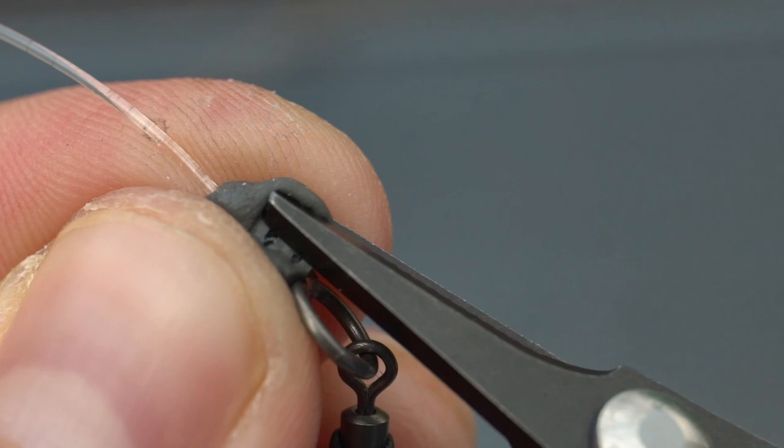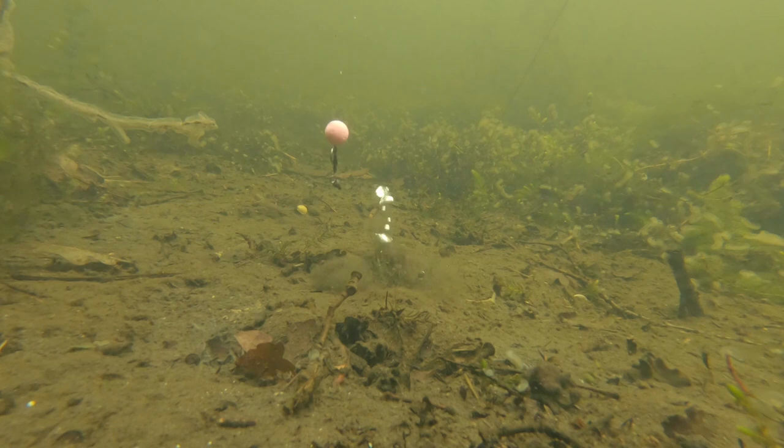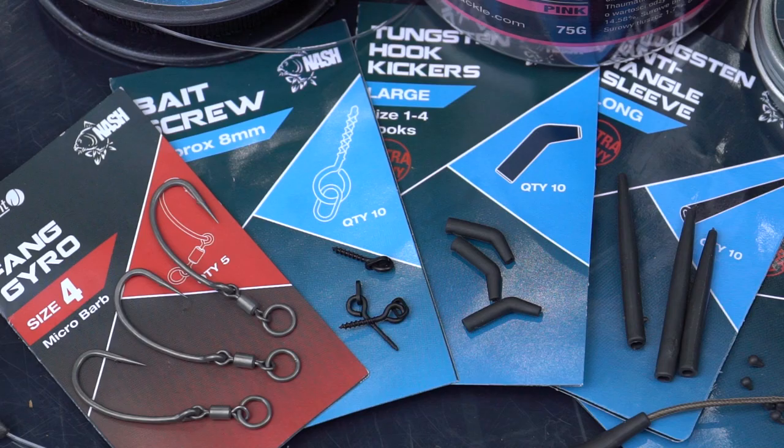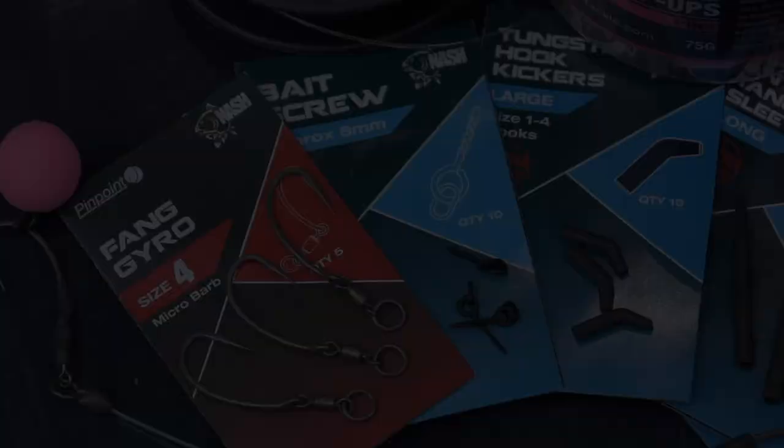I'll then test it in the margins, taking away a piece of putty at a time until my pop-up is critically balanced. So there you go — that's how I tie my short stiff fang gyro rig. Take those six components and give it a go for yourself.